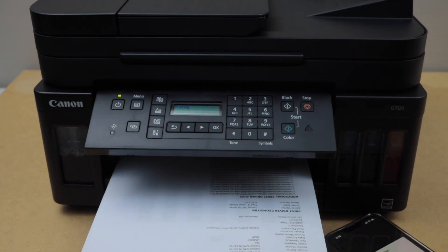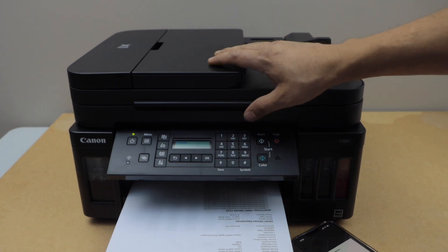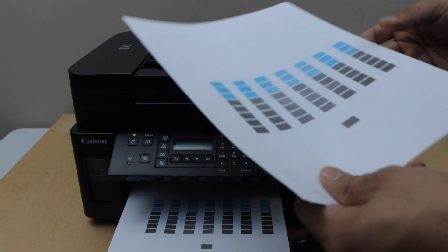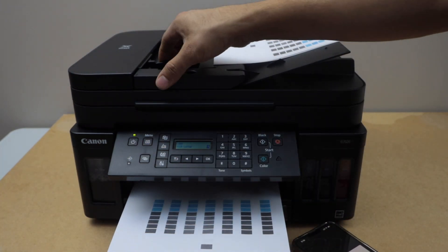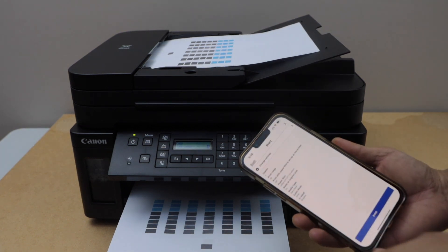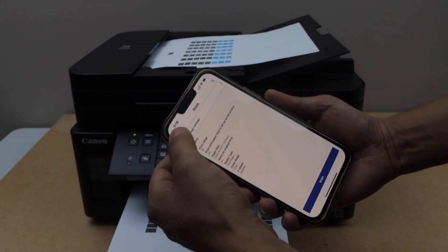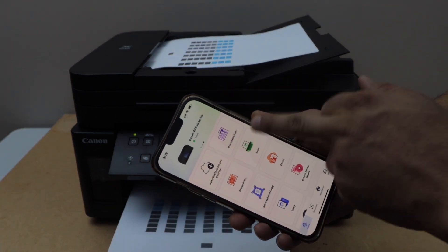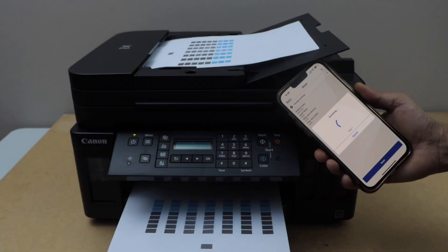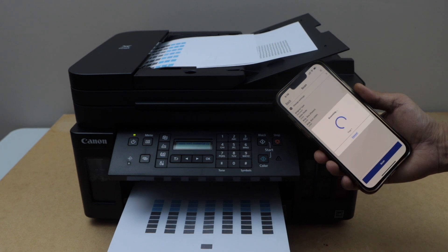Let's do the scanning. We can use the scanner bed or the ADF tray. Right now I'm going to use the ADF tray to scan two pages — place them here. Go to the smartphone screen, go back to the main screen, and click on the scan icon. Click on scan to start scanning.